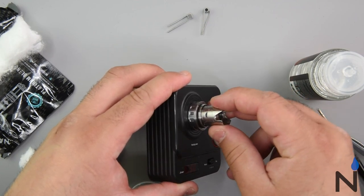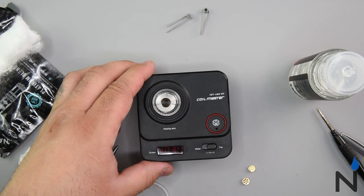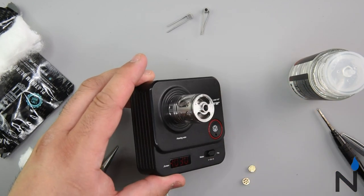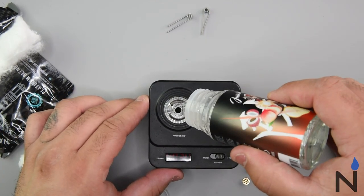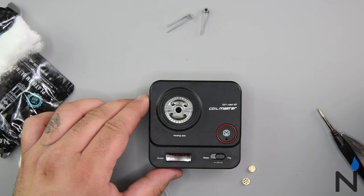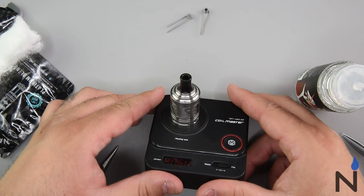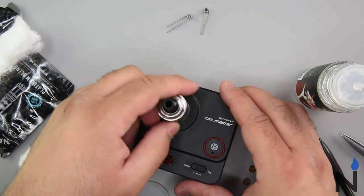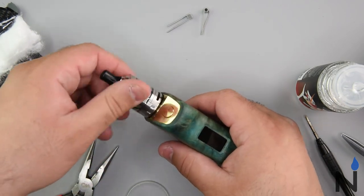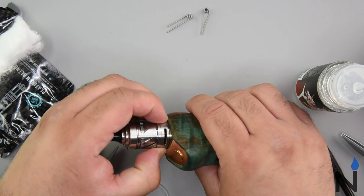We're going to go ahead and put our juice control inside — adjust it to your preference. I like mine wide open, so I keep it wide open. Then we're going to grab our glass section, put it right in there, and fill this up with some juice. So we have enough juice there. Put your cap right on there — and there you guys have it, Silver Plague RTA. Let's go ahead and pop it off and throw it on the mod. Silver Plague in action. Adjust your airflow control down here also, however you like your draw — I'm going to leave it wide open.